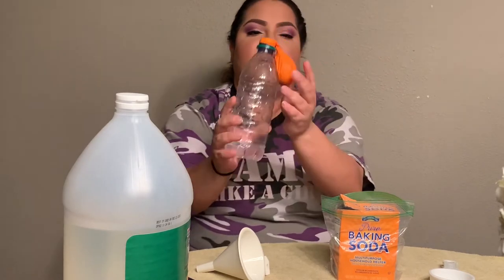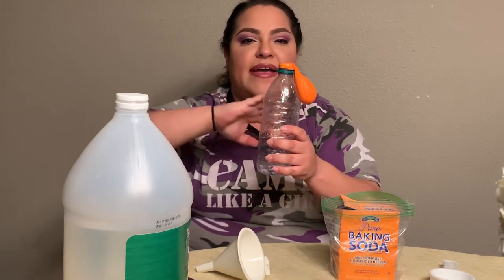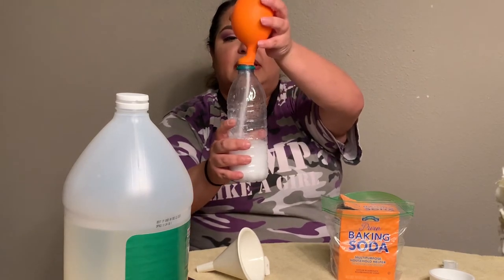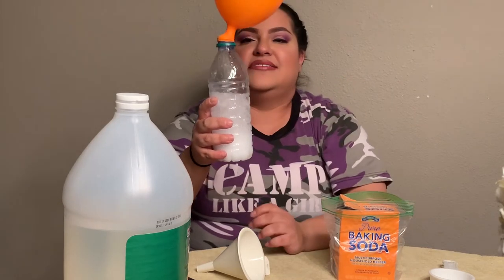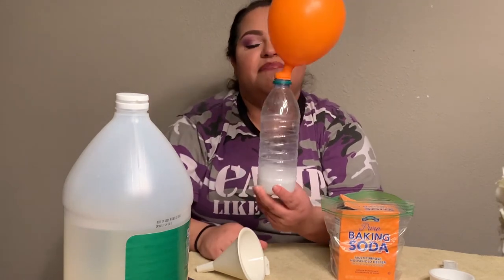Now that we have everything set in place — remember, boys and girls, to make your hypothesis before the experiment. What do you think it's going to do? My hypothesis is that as soon as the baking soda hits the vinegar, it's going to bubble up and blow up the balloon as big as it can. So what's your hypothesis? Make your hypothesis, and then once you're done, you're going to pour the baking soda into the vinegar and it's going to blow up your balloon.